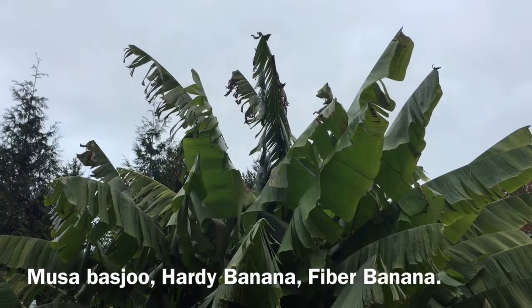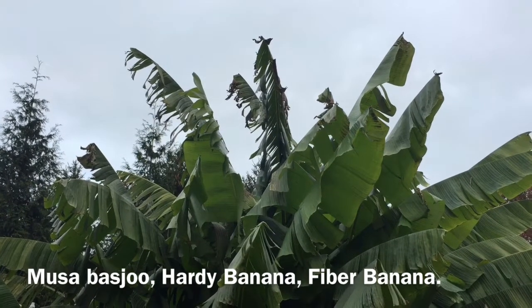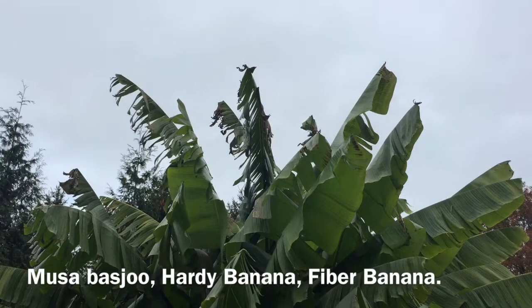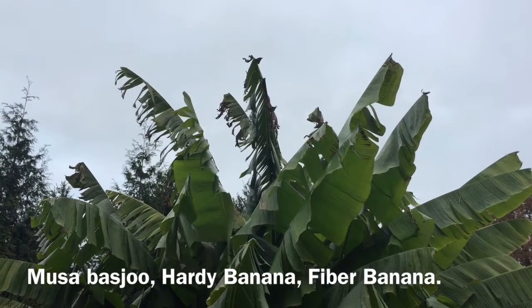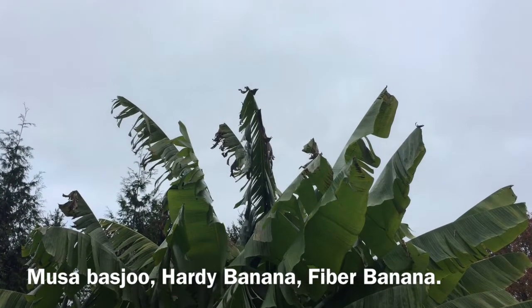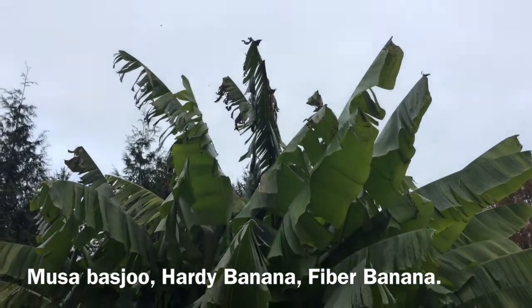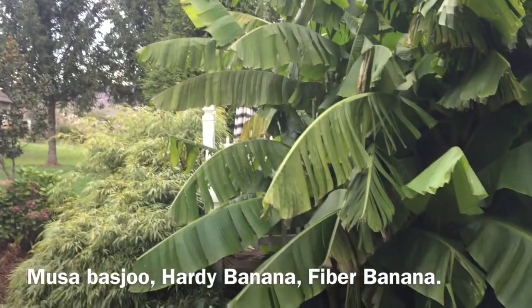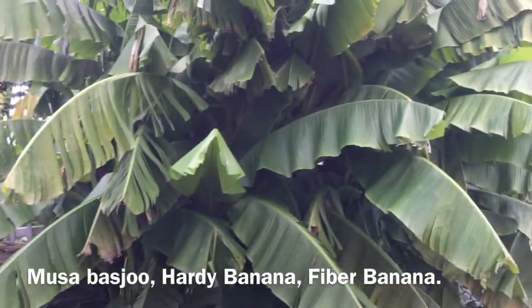This is my hardy banana tree. It's been in the ground now with minimal protection for 10 years. This year we're about 12 feet high and probably at least 12 feet wide, if not closer to 15 feet wide. It's an enormous plant.